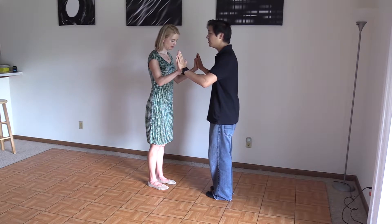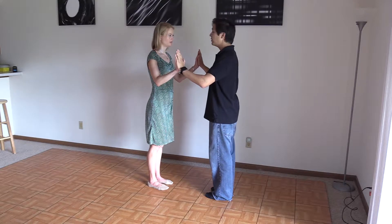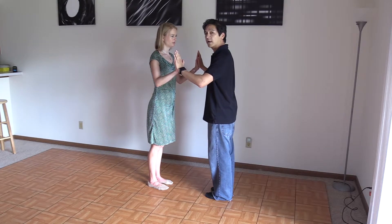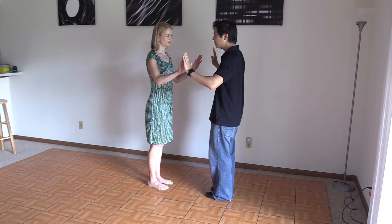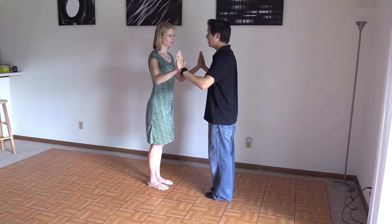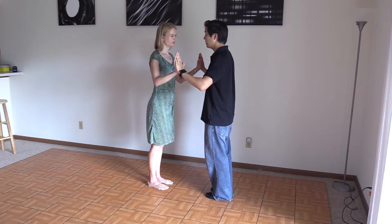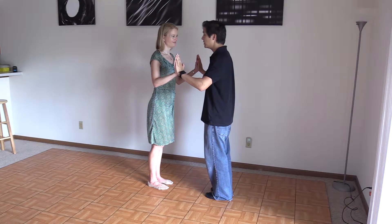Let's stand facing each other right in front of each other with our feet together. As a leader, I'm going to give my partner a little bit of energy forward. I'm not just pushing with my arms — I'm moving my torso, my hands, my arms, everything at the same time, just a little bit towards my partner. And she's giving me back the same amount of energy that I'm giving her.